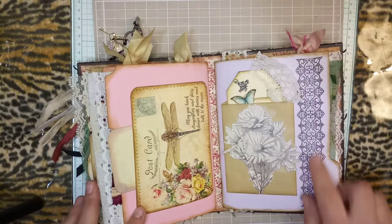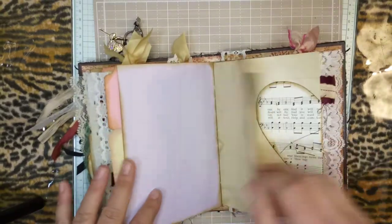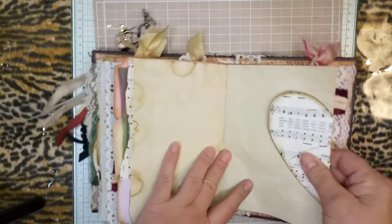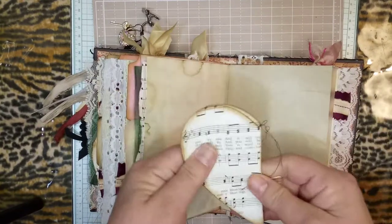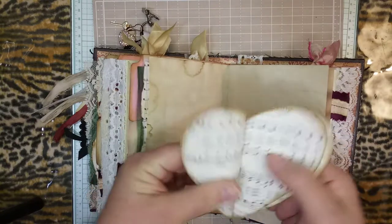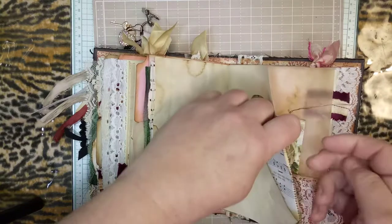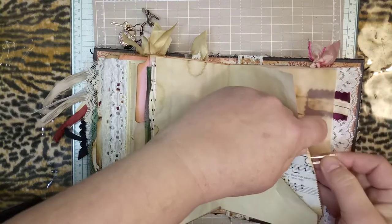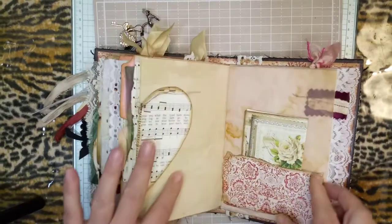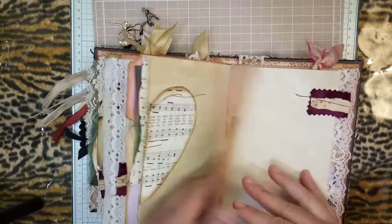Some Tim Holtz, some stamping — and this is the third signature. Here's a little heart booklet. I thought that was really pretty — I got this idea from Pam at The Paper Outpost. More ephemera in this pocket here.